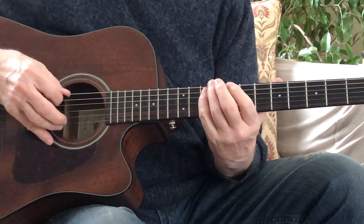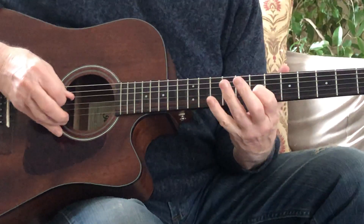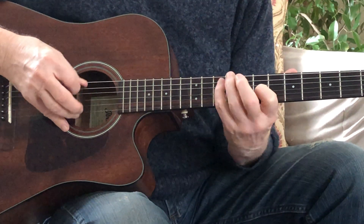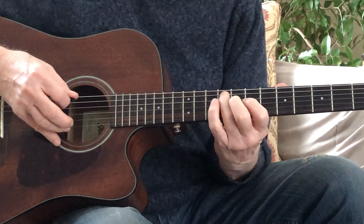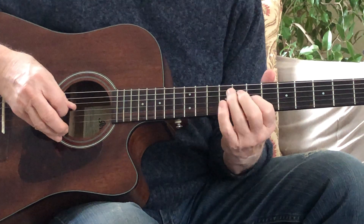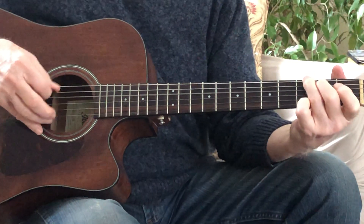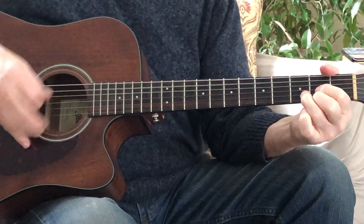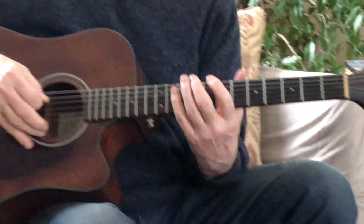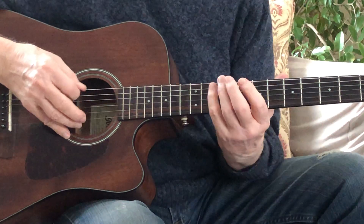And then we're going to come up with this G. What we're playing right here is string 5, fret 10; string 4, fret 9; and string 3, fret 7. That would be up here — same notes, an octave higher, in a different formation now, because we're now in a C formation.